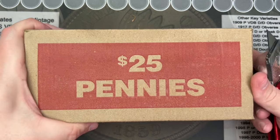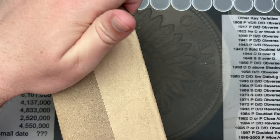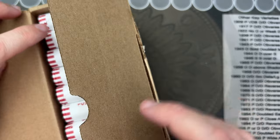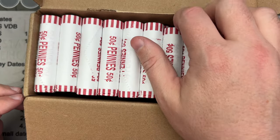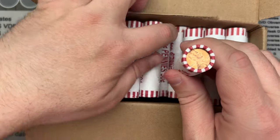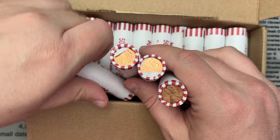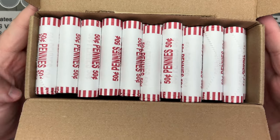It's penny time — Lincoln cents. Let's see if we can put some Lincoln cents there. Now this is a different type of box than I usually get. Oh, we got circulated cents. Very cool. Let's find out what we got in this penny box here.